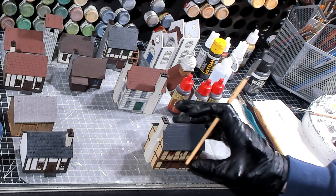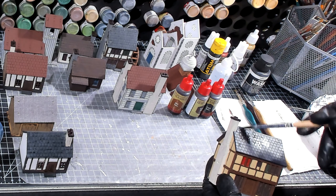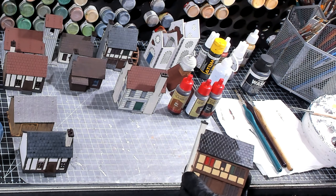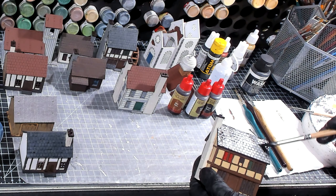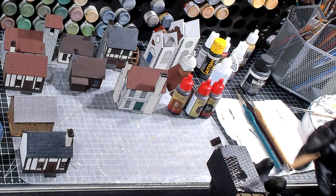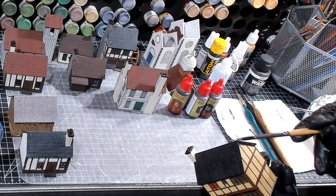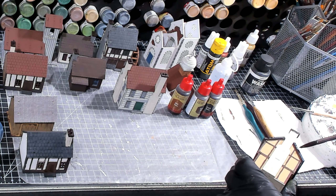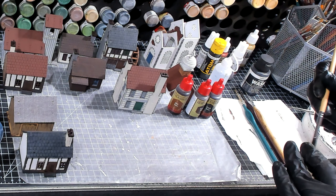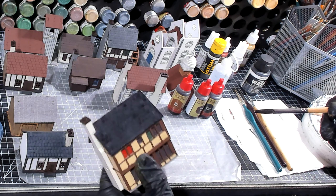We're going to work on this farmhouse with a dark gray wash, and the dark gray wash is really just going on the roof to really bring out the details of all those tiles laser cut into the roof. I'm basically just slathering it on. I'm using dark gray from Vallejo. Washes take a little bit of extra time to dry, so I'm going to set that off to the side and let it dry.